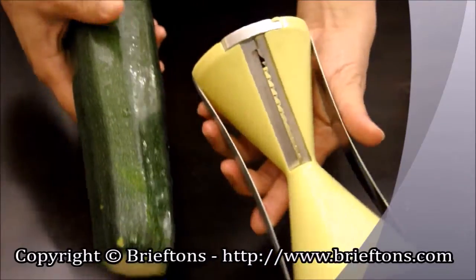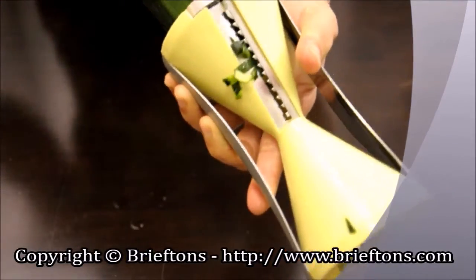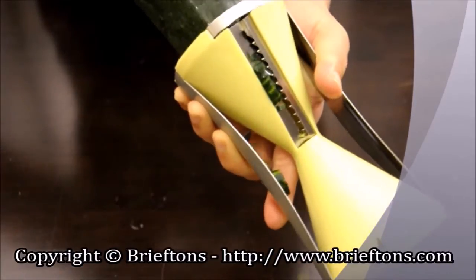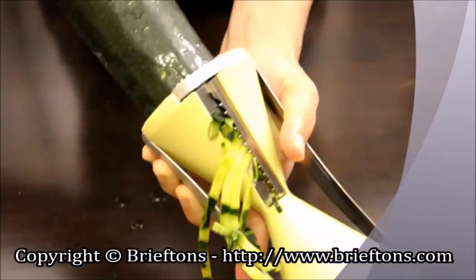Using it is simple. Put the vegetable upright in the center of the slicer and twist it clockwise with a consistent forward force, just like how you use a pencil sharpener. Keep doing that to produce endless spiral strands.